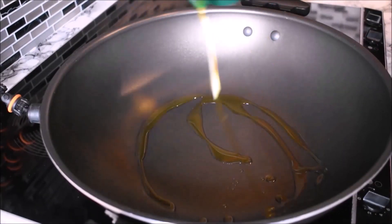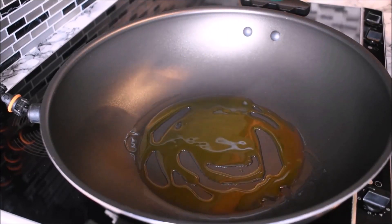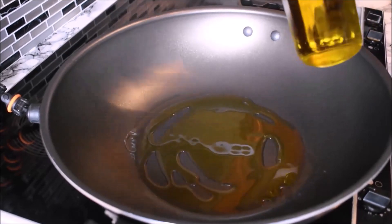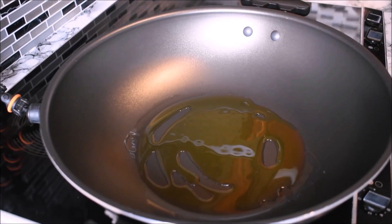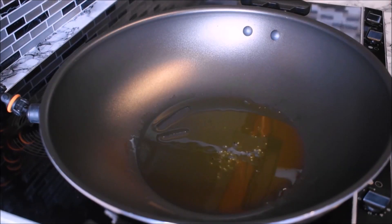With a frying pan on the stove on medium-high heat, I pour in about 3 tablespoons of olive oil. You can use any oil of your desire. To know the oil is heated, I test it with a little bit of crushed black pepper. You can also use fresh onions to check this.